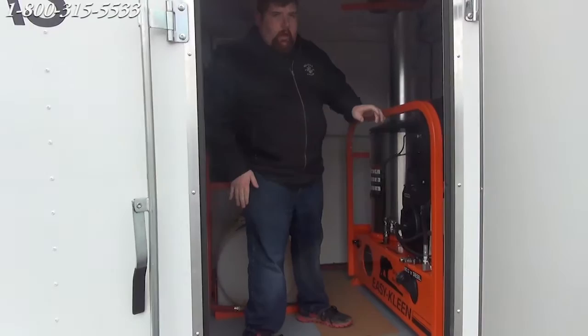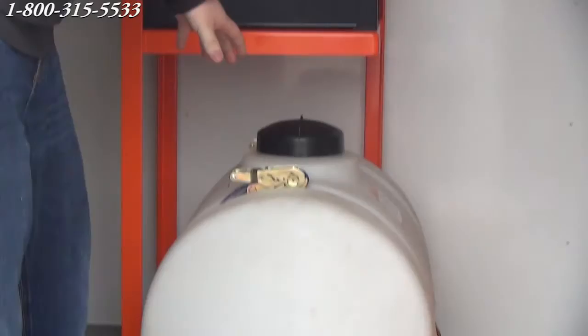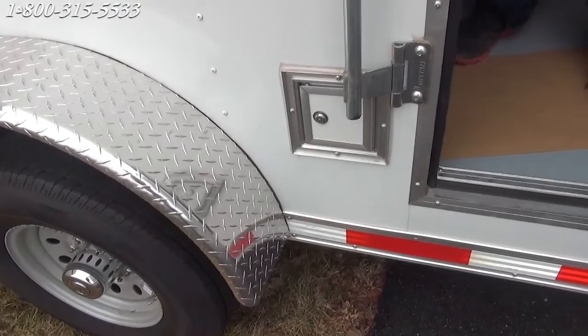So we have our hose reel racks here. We have our high pressure hose up top and our steam hose here. Underneath we have our antifreeze tank for the machine. We also have a nice little feature — a small door here for hauling out the hoses. In a cold climate, you can open that hatch and pull your hoses out through it, so you don't have to have your man door open.